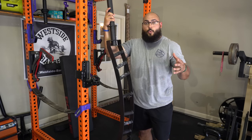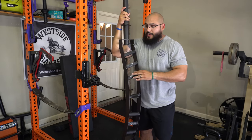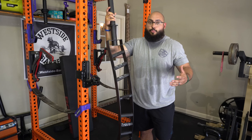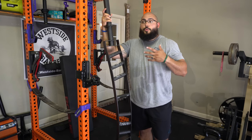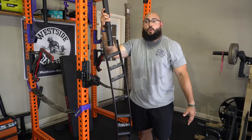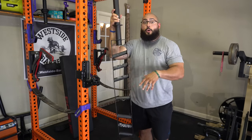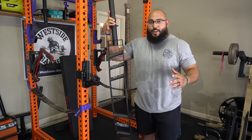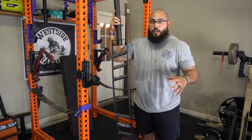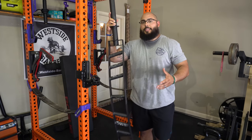A lot of garage gym owners say 'spend the money, buy it once.' I think this product is good enough to be the only cambered bench press bar you'll ever need. In my workout I did 385 pounds for three sets of one and it felt really sturdy. With a 600-pound capacity, unless you're a mid-500-pound bench presser, you're good. In terms of price, this bar is only $199 while the Kabuki Cadillac bar is $499 plus shipping.